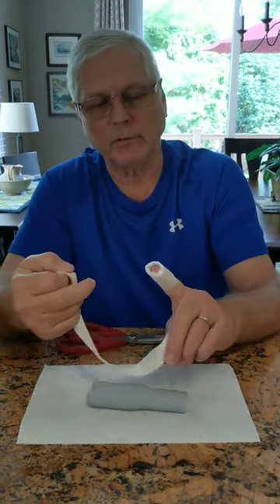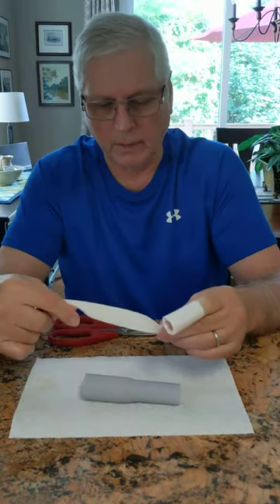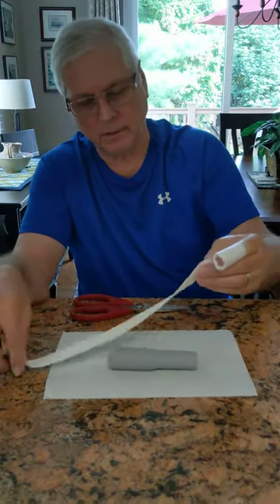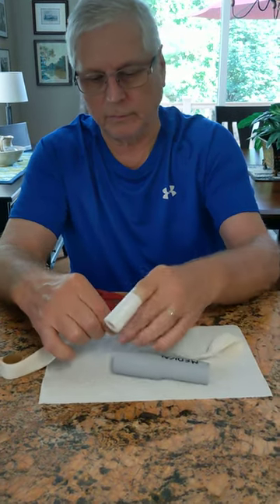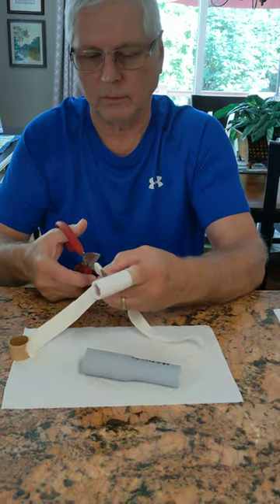So now that I have my dressing on the wound — I didn't want to show it to you — this tube is five inches long, this piece of conduit, and this gauze. I use two lengths of this to do my finger. Of course, they make different sizes of this tube, this gauze tube.